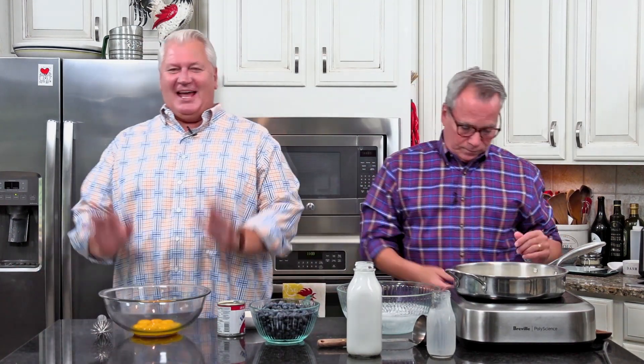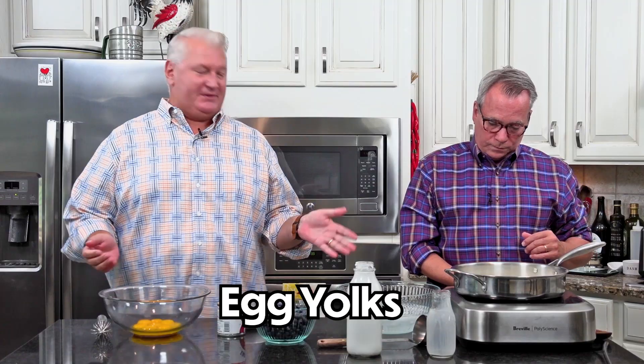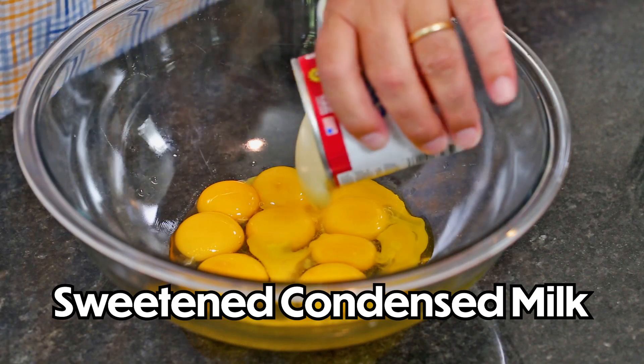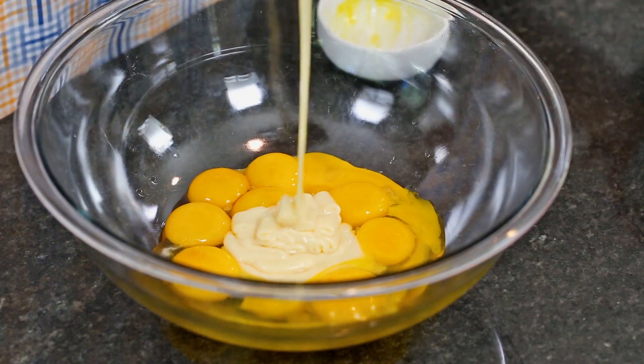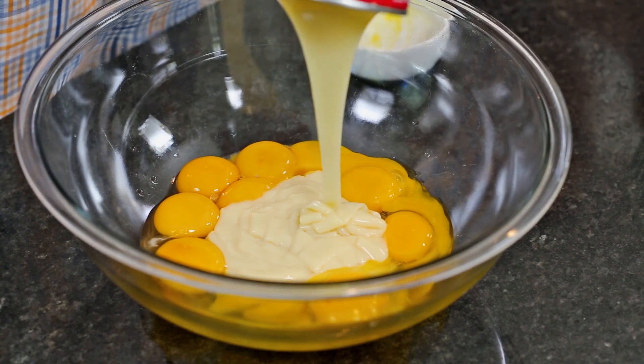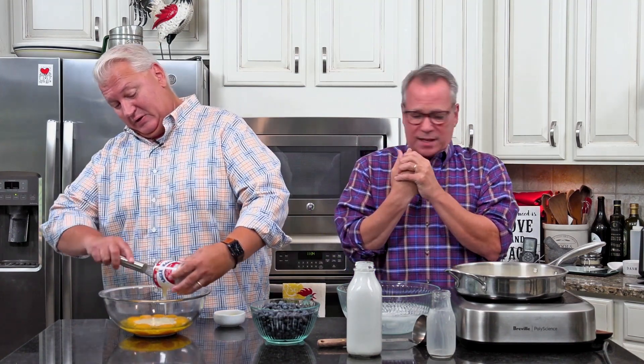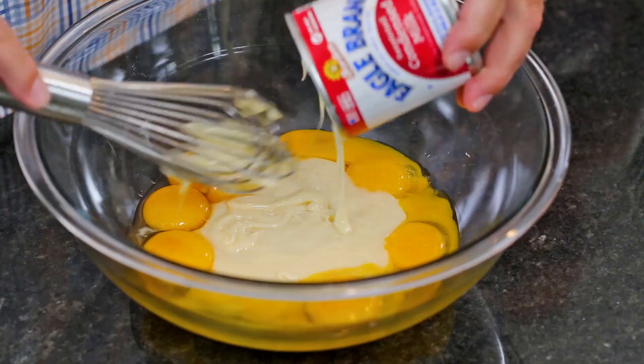I've got eight yolks here, and this is why we have to temper them, because they're raw eggs. So we've got the eight yolks, and then I've got one whole egg I'm going to throw in there. And then a 14 ounce can of sweetened condensed milk. I love this stuff. It's just milk, sugar, and pure delicious. Some recipes just have sugar — this is our sugar, this is our sweet. This ice cream is sweet and delicious, but it's not overly sugary sweet, which works really well with the blueberries.